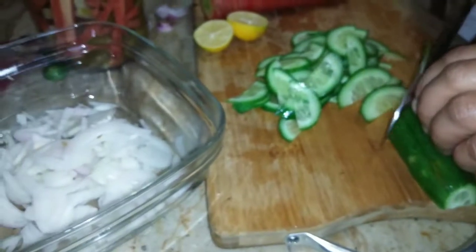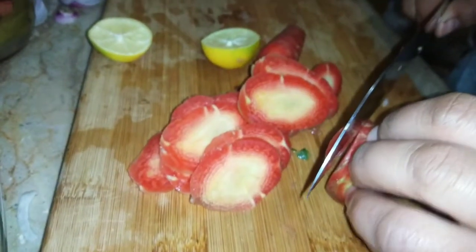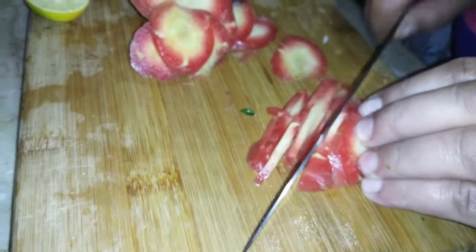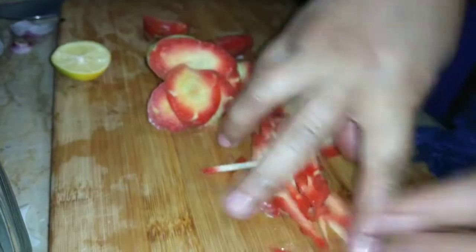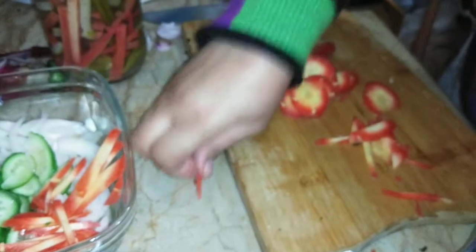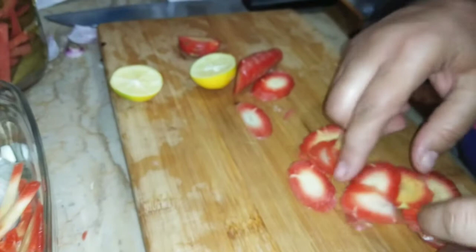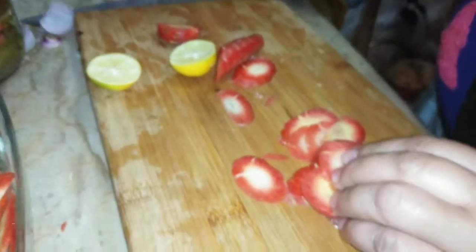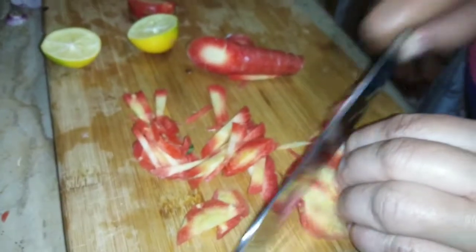Now I will slice a cucumber and slice a carrot. I will cut them Julian style — about 3cm long, slightly varied. I am using a celery from the house too, which is also good in shawarma. I have a big carrot so I cut it from the middle.